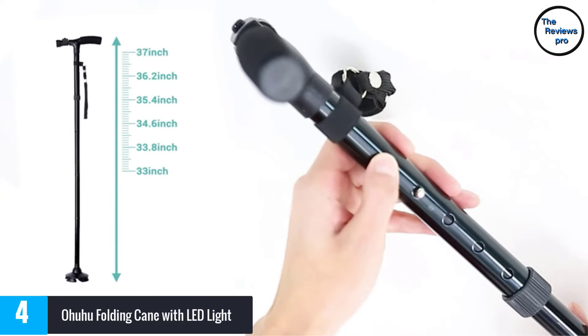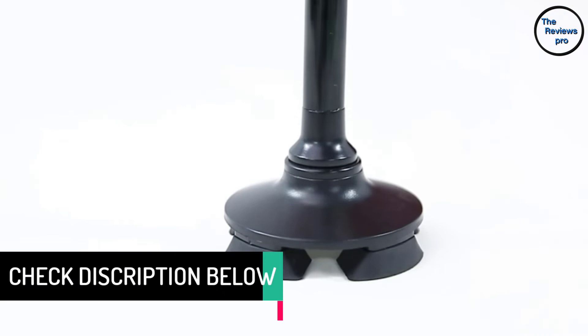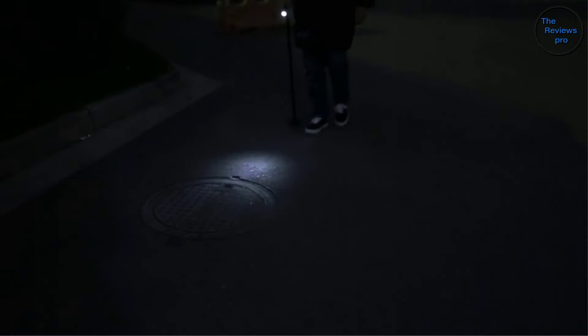Moreover, this cane has 5 adjustable height levels from 33 to 37 inches in 1-inch increments. It has a 360-degree pivoting base designed to resist slipping and can be used on different terrains. It has an anodized aluminum body that holds up to 250 pounds. With its foldable design, you can easily put it in your suitcase or purse.